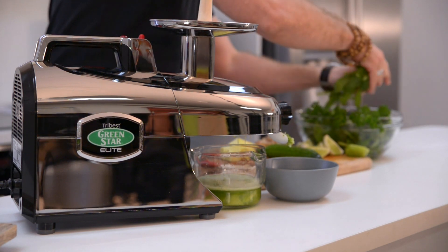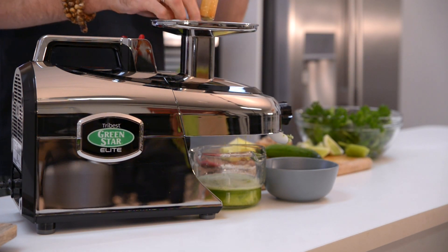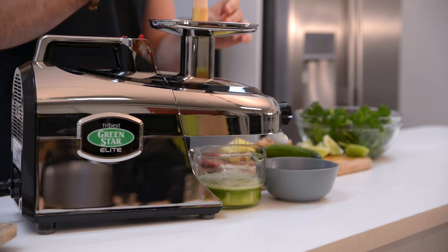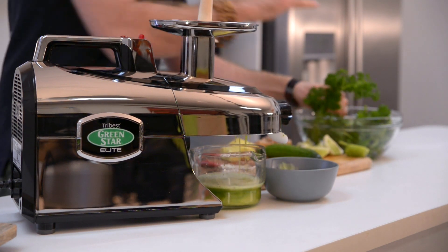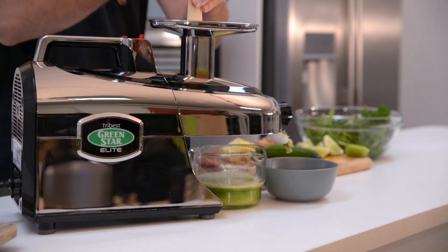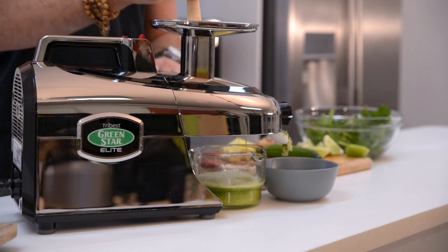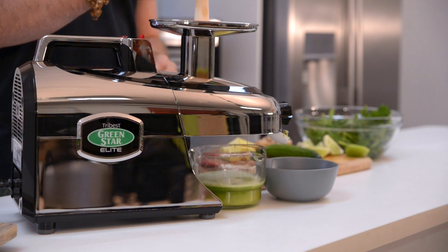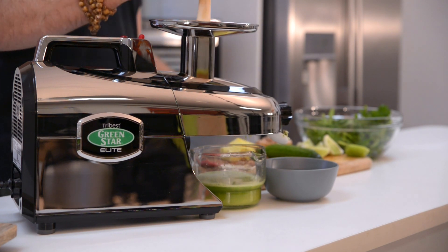I've got some beautiful greens here — some mint. No other juicer will juice greens so effectively. And some beautiful fresh parsley. A lot of single auger juicers are gonna get clogged up with the greens and the ginger. Not the Green Star — it's just gonna churn straight through it.